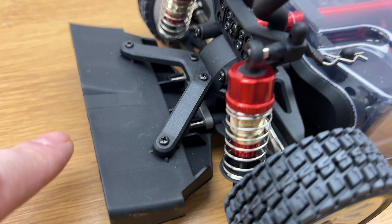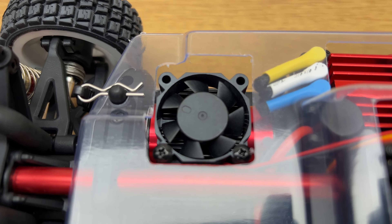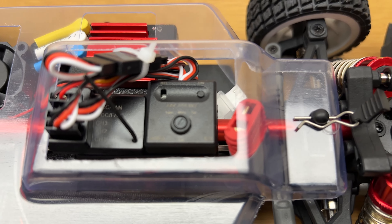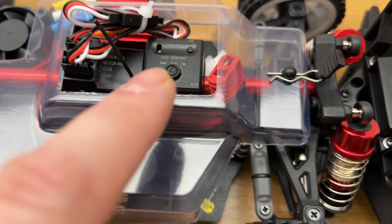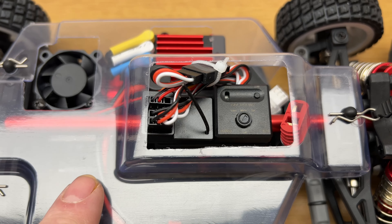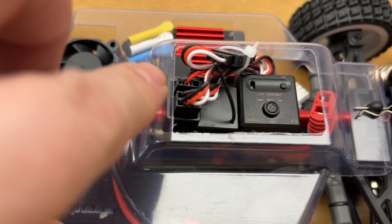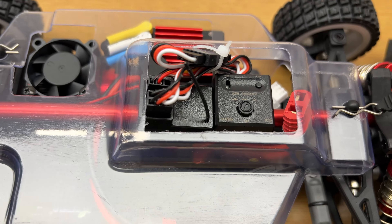Suspension is fully adjustable coil-over shocks front and rear, metal drive shafts, metal CVDs, brushless motor in there. We also have a gyro — you can adjust the gain via that little lever. We have our receiver, and obviously you plug your lights into the receiver there as well. Underneath: metal chassis, plastic diffuser and plastic bumper.